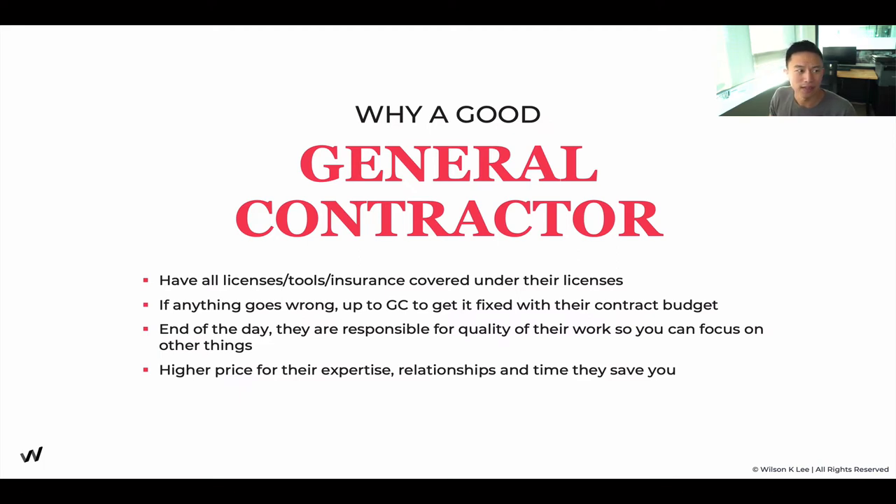People often don't see the value in a general contractor — they ask why pay 20 to 30% more when you could save that money. But at the end of the day, because you don't know the trade, it's often best to go with a general contractor.